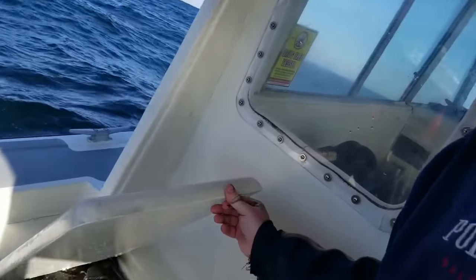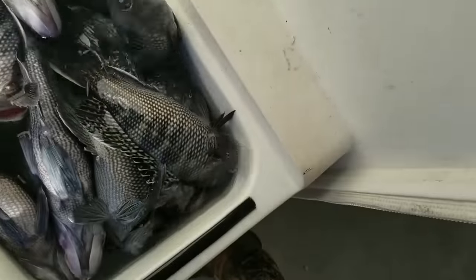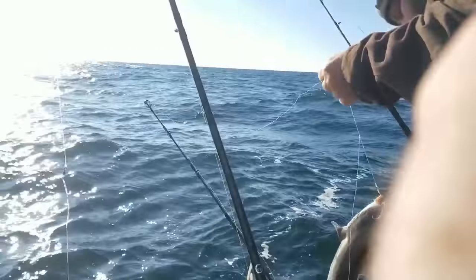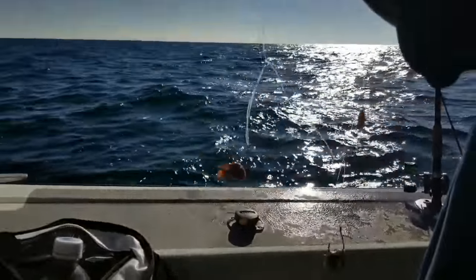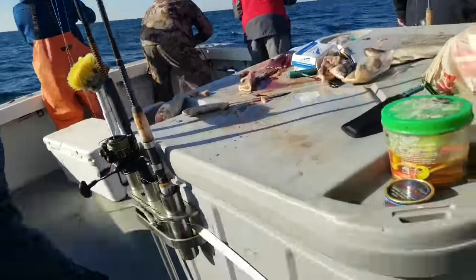Alright guys, so we are sea bass fishing out here and we're doing it. We got a dogfish — part of catching the sea bass is dogfishing — but we're just using the rig that we made earlier. Three hook rig.